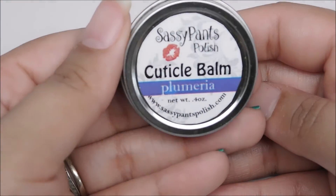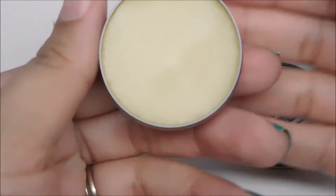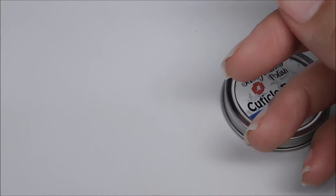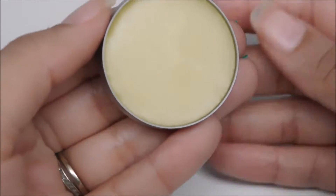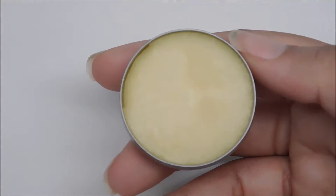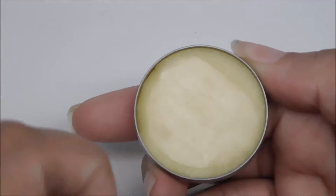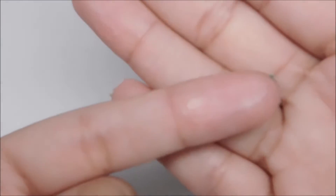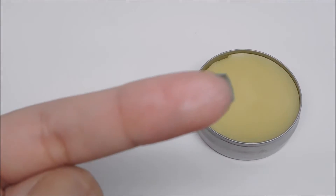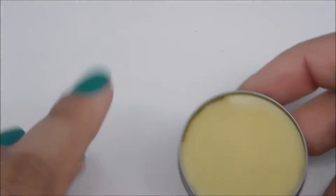The last goodie in the box is the Cuticle Balm by Sassy Pants Polish in the scent of Plumeria. And I have to say, this is by far the highlight of the box in terms of goodies. I absolutely love this Cuticle Balm. I used it in between every one of my swatches for this box, and my skin stayed so moisturized and hydrated, and it felt great. So I will definitely be using this up and probably purchasing more afterwards.